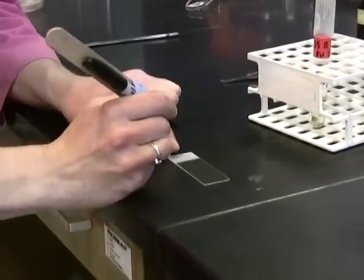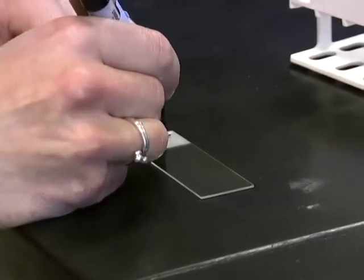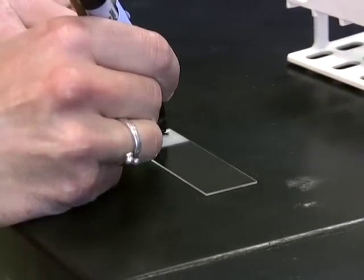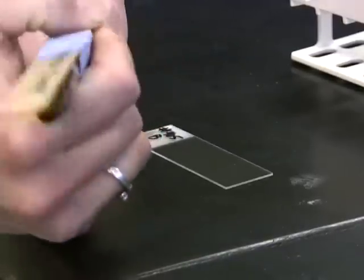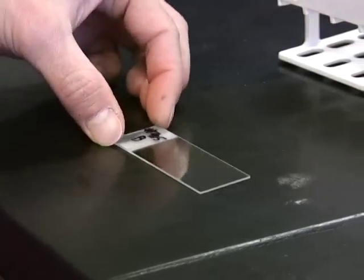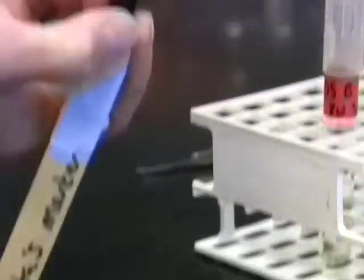Before you even do that, it's important to label the slide with whatever your unknown number is, and make certain to specify whether this is your unknown A, the gram positive, or unknown B, the assumed gram negative.